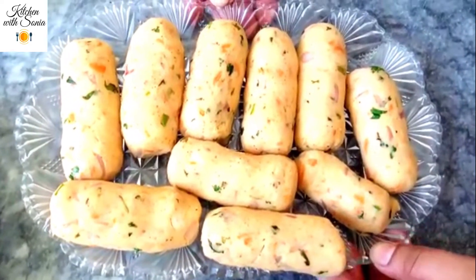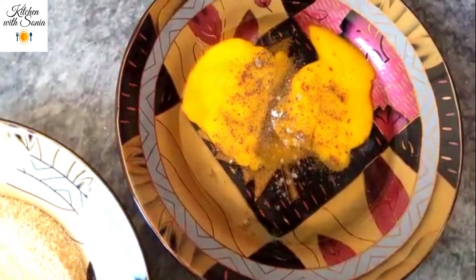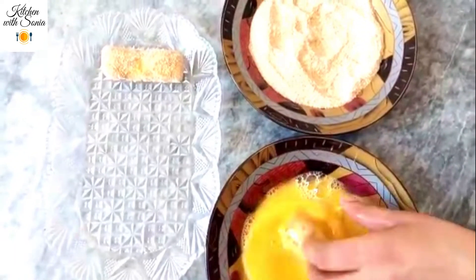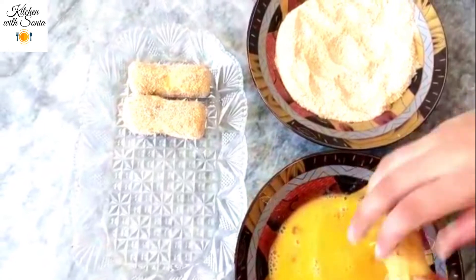The cutlets are ready. I will add breadcrumbs, add onion, and dip the cutlets in. Apply the coating and dip into a similar set of ingredients. Finally dip the cutlets into the breadcrumbs and coat them thoroughly.